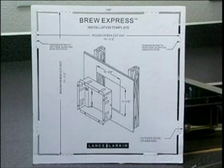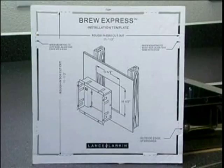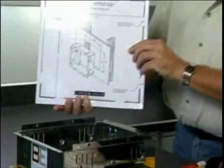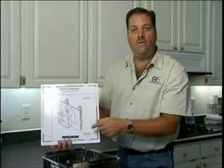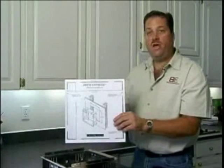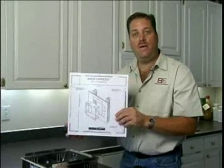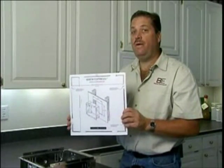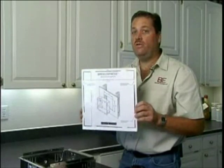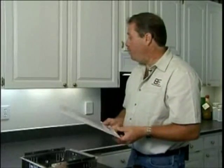This is our installation template, provided in every BrewExpress box. It's a great item because it gives you the best guide to install your coffee maker. As you can see, it shows the rough-in box and how it fits right inside between your studs — most studs are 16 inches on center. The template has the same width and height as the coffee maker, so if you want to locate where to place the coffee maker, this is your best guide — not only for installing the rough-in box, but for locating where you want the coffee maker installed.